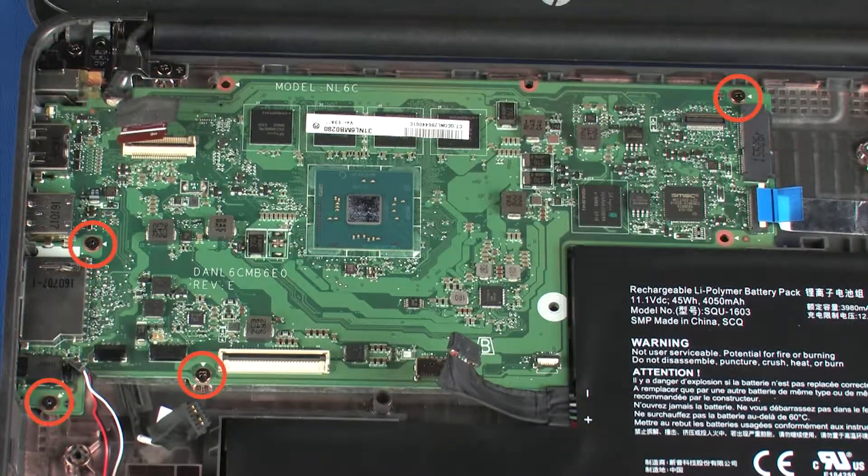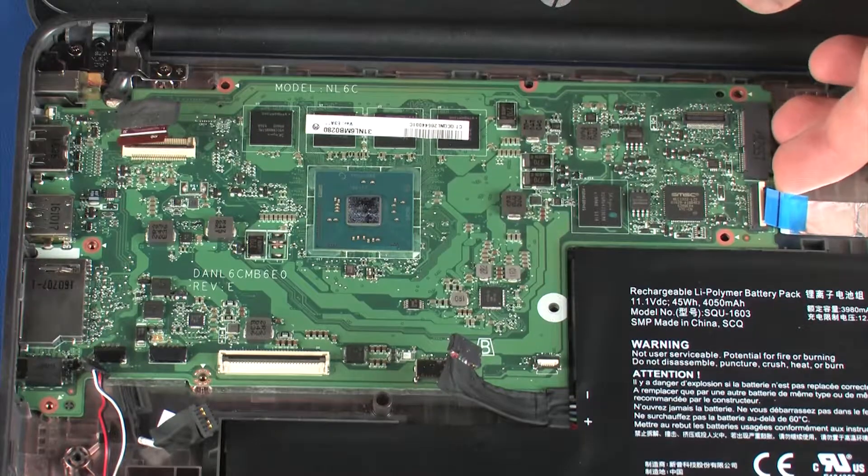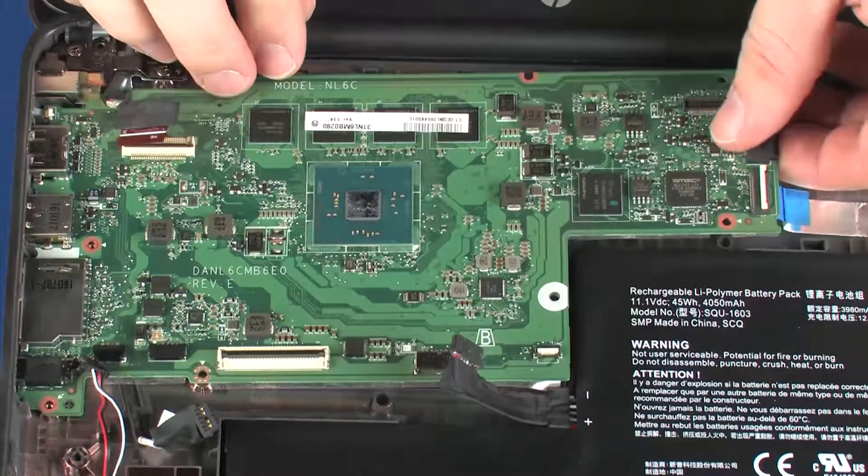Remove the four 4 mm P1 Phillips-head screws that secure the system board to the base enclosure. Carefully lift the right edge of the system board off of the alignment pins and guide the external connectors out of the cutouts in the base enclosure.